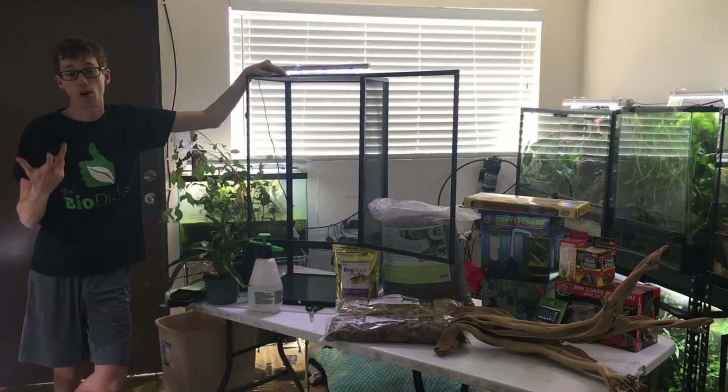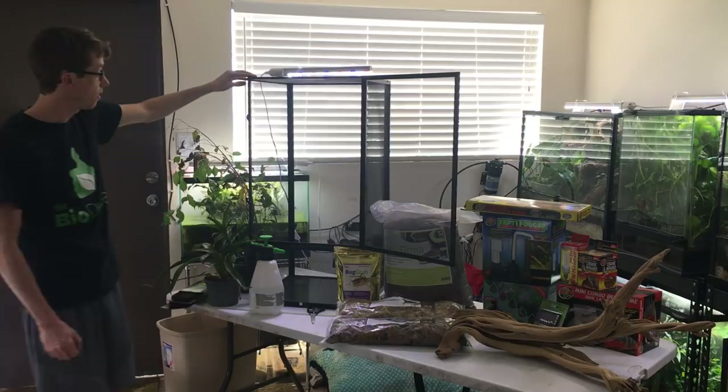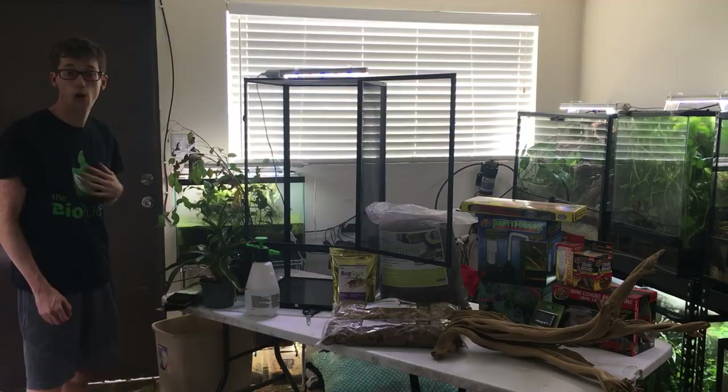Her last three years of life, we had to give her oxytocin injections so she could pass her eggs once a year. But other than that, she lived a full, healthy life. In front of me, I have the 18x18x36 Zoo Med screen cage called the Reptibreeze.